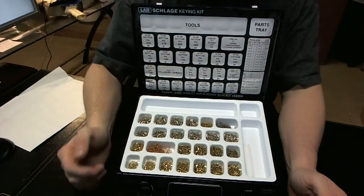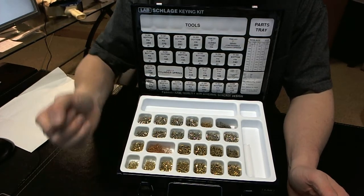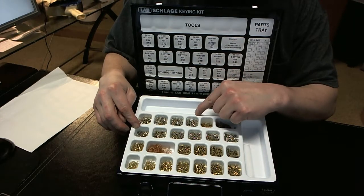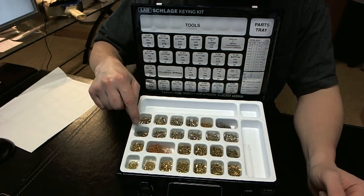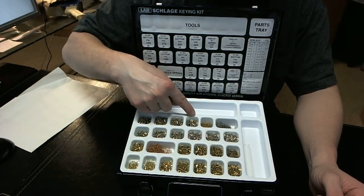With this kit you're going to get a series of — you'll get all of Schlage's 0 through 9 bottom pins: 0, 1, 2, 3, 4, 5, 6, 7, 8, 9.